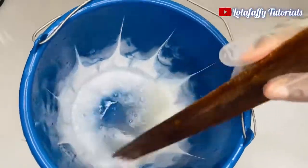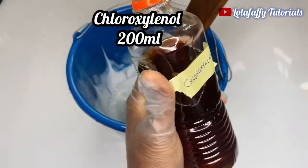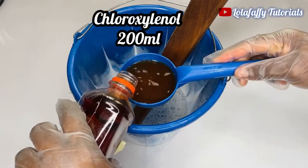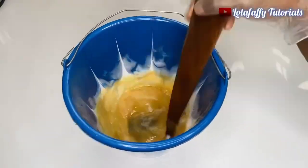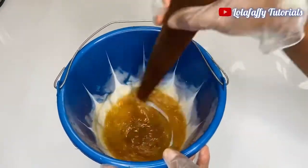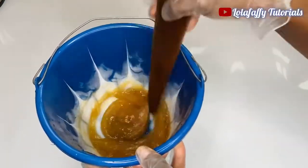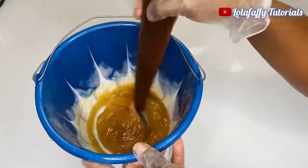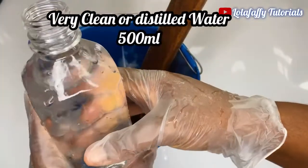This is what the consistency looks like. Then I'm going to go ahead and add the chloroxylenol. The color and consistency of the solution change instantly — immediately you add the chloroxylenol it changes to a very brownish, thick color. Now you're going to mix thoroughly, and then add 500 mils of very clean water or distilled water.